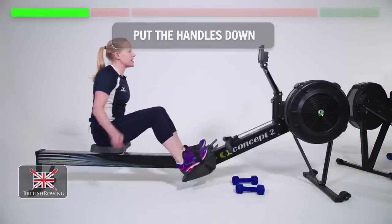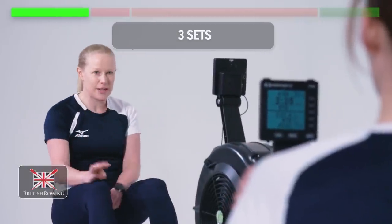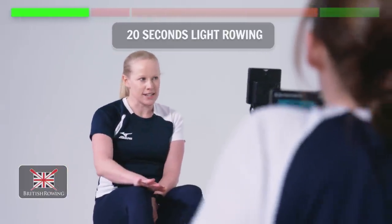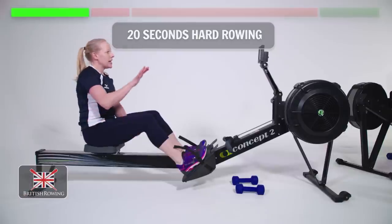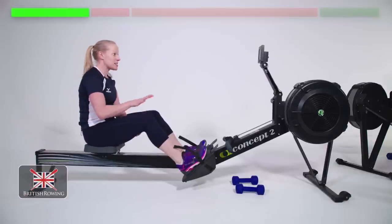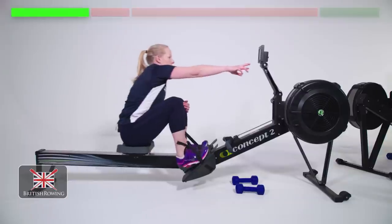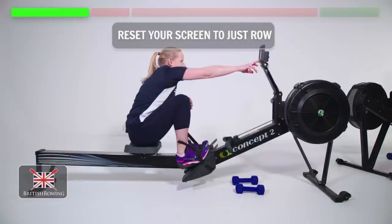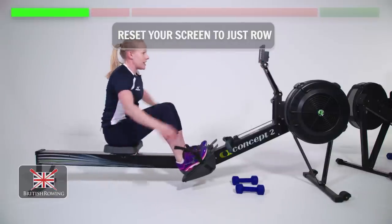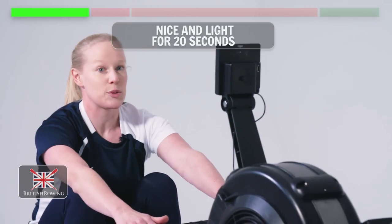Just put the handles down for a second. Going into the first interval — it is three sets: 20 seconds light, 20 seconds medium, 20 seconds hard. Keep the light and medium at a slow rate; hard, any rate you like. Work for it. Three times. Reset your screen to just row, and when we're ready let's come up to the front. Nice and light for 20 seconds. Let's go.